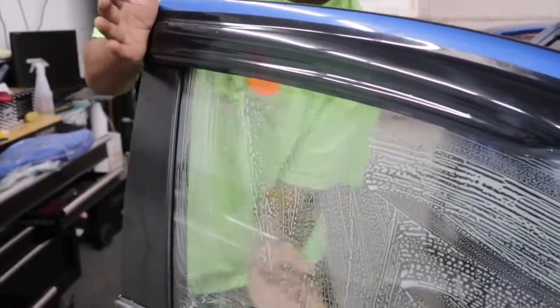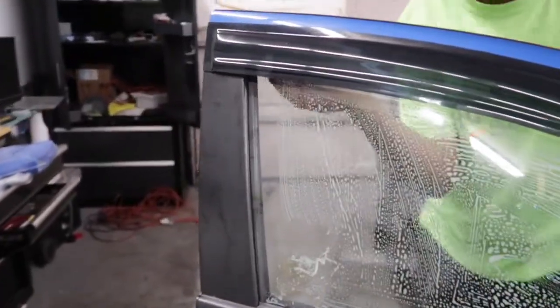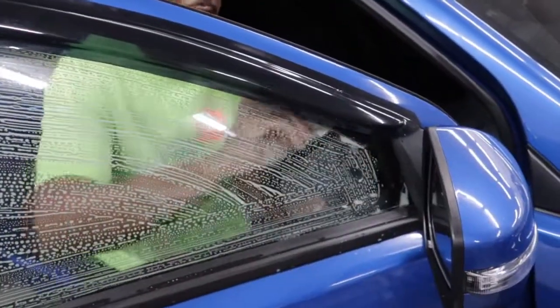So, do that. Clean this up real good. And I come through and razor every square inch of the glass.